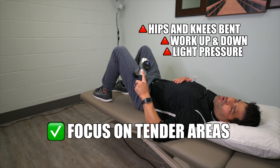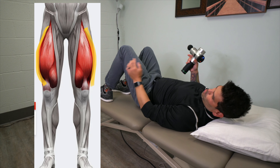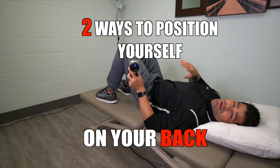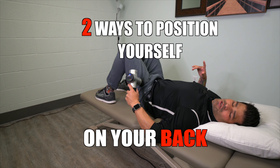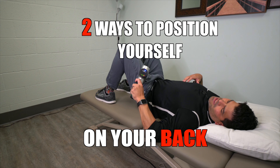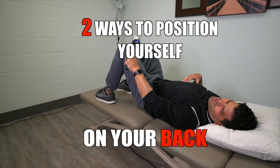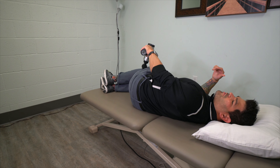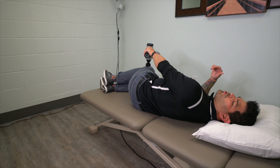Once you've done that, you're going to want to target the outside portion of that muscle through here. You can do it in two ways: one is staying on your back and just using the tool to work on the outside. The other way to address this portion of the quadriceps muscle is to lay on your side, where the weight of the tool can apply a little bit more pressure.